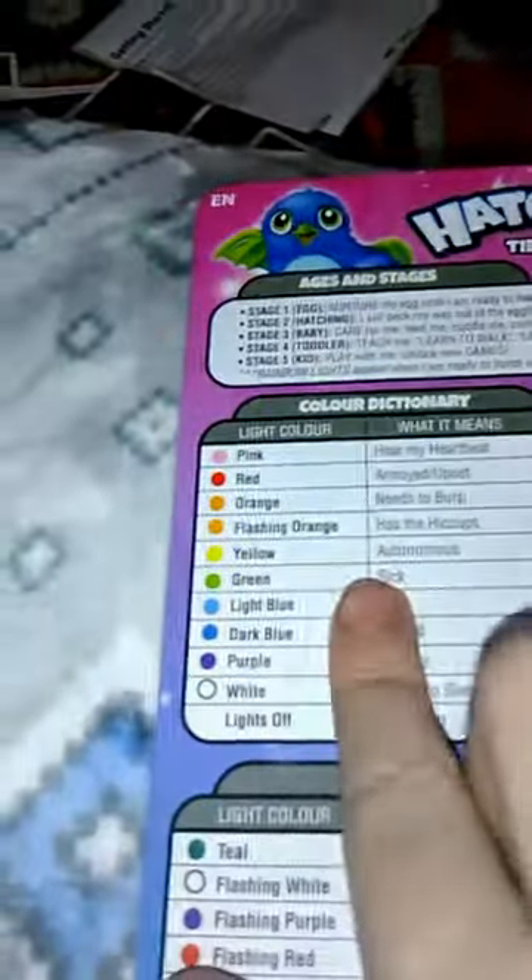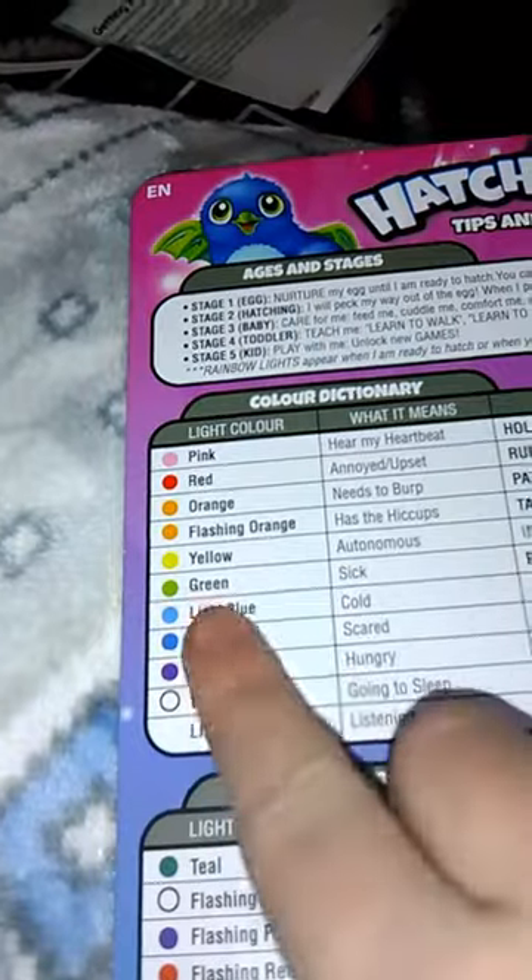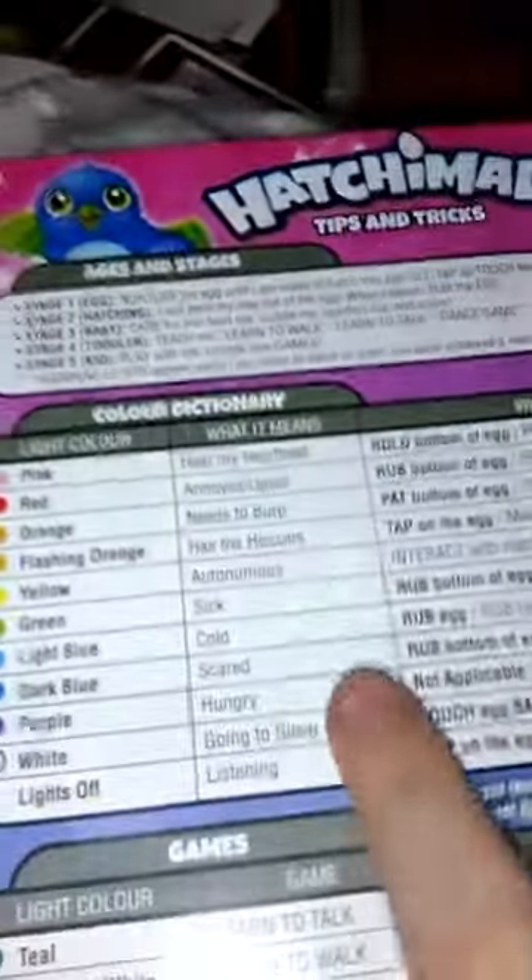Hey guys, I'm back again. Last time I left off, our green — which is sick — is now light blue, which means cold. This is for Hatchimals and stuff. These are the instructions for people who don't have them; just watch my other video that I just uploaded.